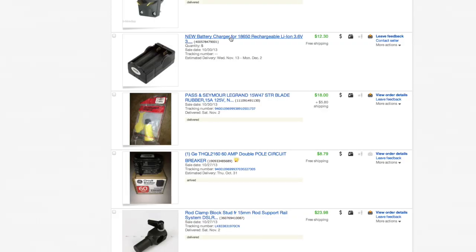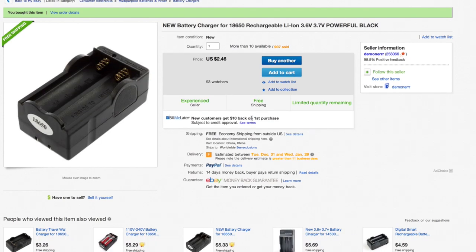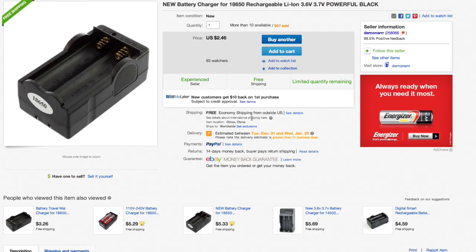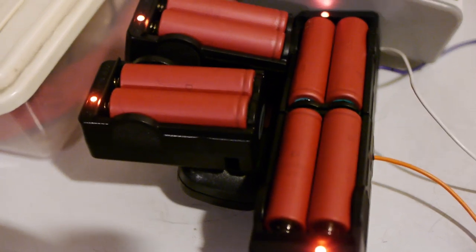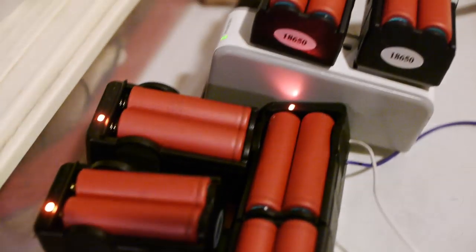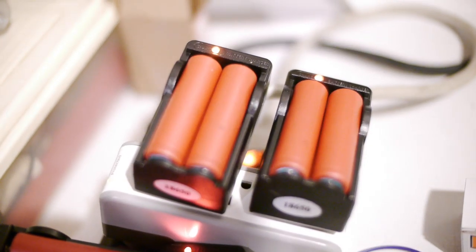I started charging them using a bunch of cheap 18650 chargers I bought from eBay — about five bucks each, so I bought five of them. I paralleled a bunch of four-cell holders right next to them. It's taking about five times as long to charge, but every time I see green lights, I'm charging about 20 batteries at a time over a day and a half.